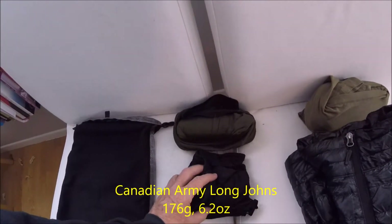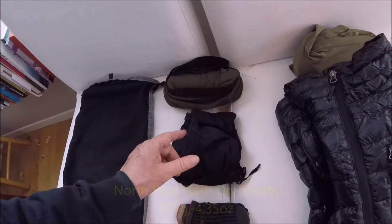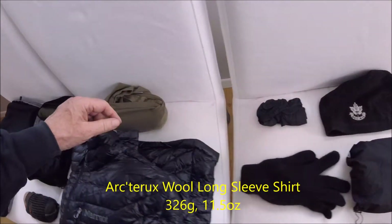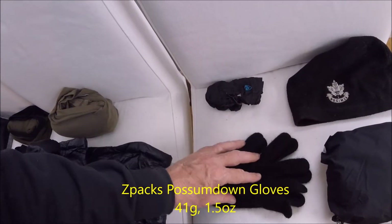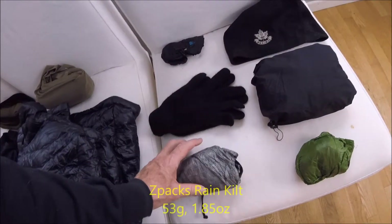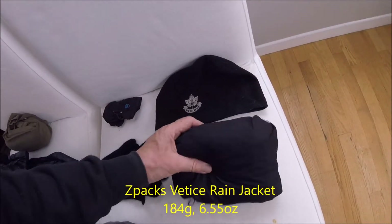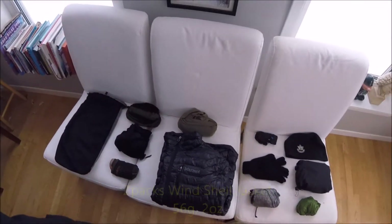Being from Canada, long johns are something I think about. These are North Face shorts with a liner inside, an extra pair of Darn Tough socks, my Marmot down puffy jacket, an Arterics merino wool long-sleeve shirt, possum-down gloves with outers that turn them into rain mitts, my Z-Packs rain kilt, a toque — or beanie as you'd call it — my Z-Packs rain jacket, and a Z-Packs rain shirt. There you have my clothes.